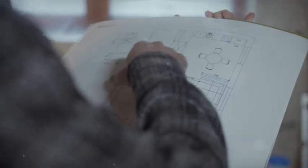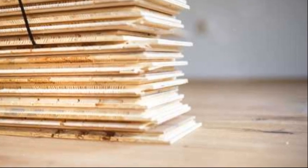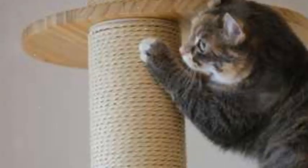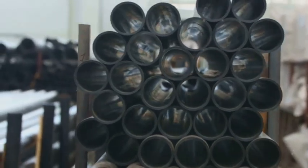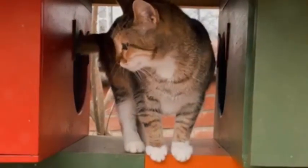Now that we've got our blueprint ready, it's time to gather our materials. For the base and platforms, you can use plywood or particle board. For the scratching posts, sisal rope is a cat's best friend — it's durable, feels good on their claws, and saves your furniture. For the supports, you can use PVC pipes or even cardboard tubes. They're strong, lightweight, and cats absolutely love them.